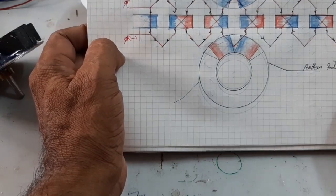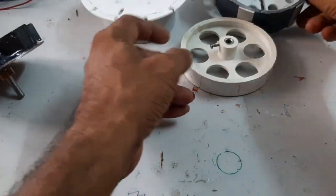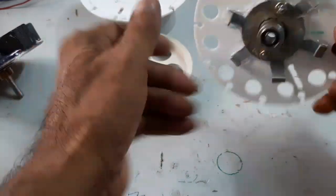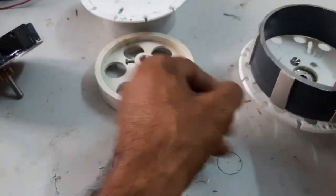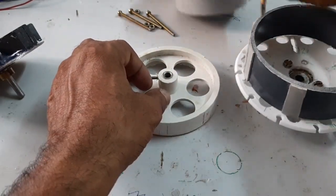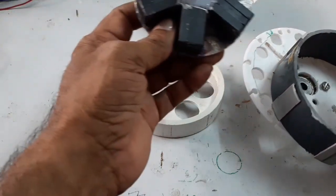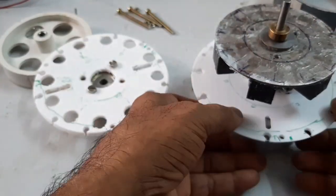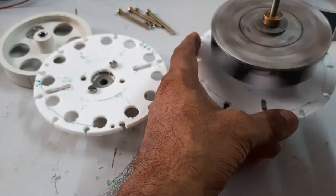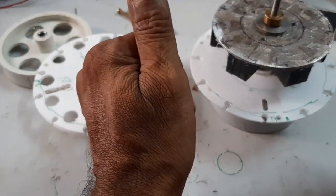Now, what are the components required? Here, this is the end cup and this is the frame, and here is the bearing and the bottom end cup, and here is the six-pole rotor. Now, how does the motor work? Let me simply explain.